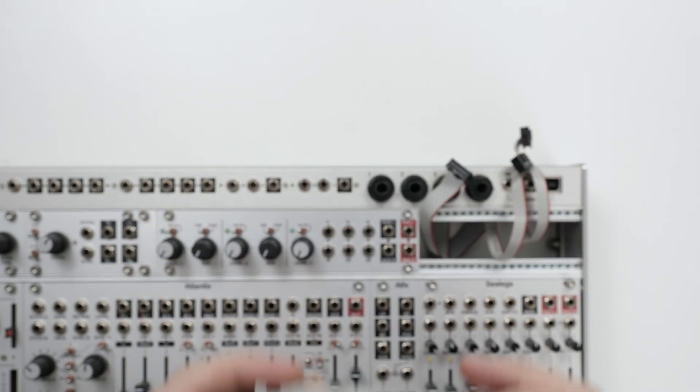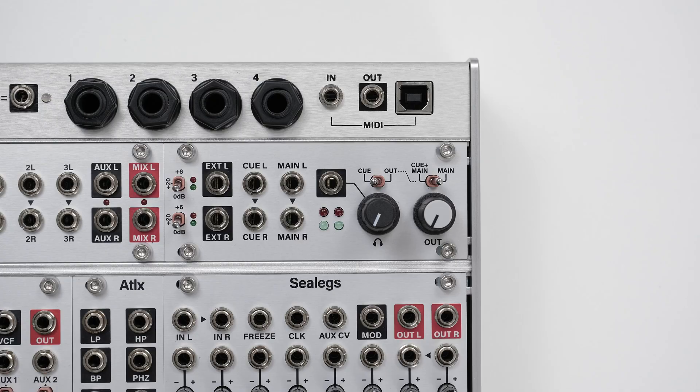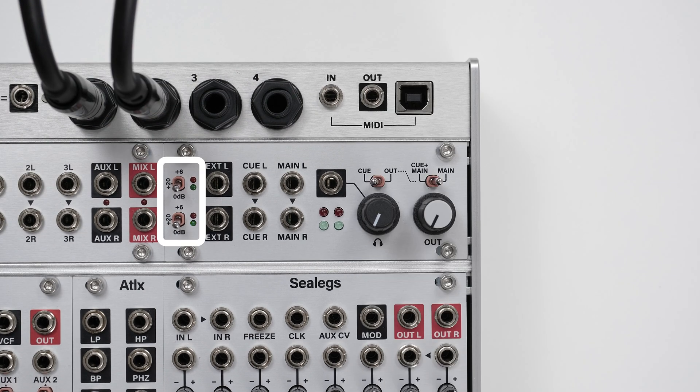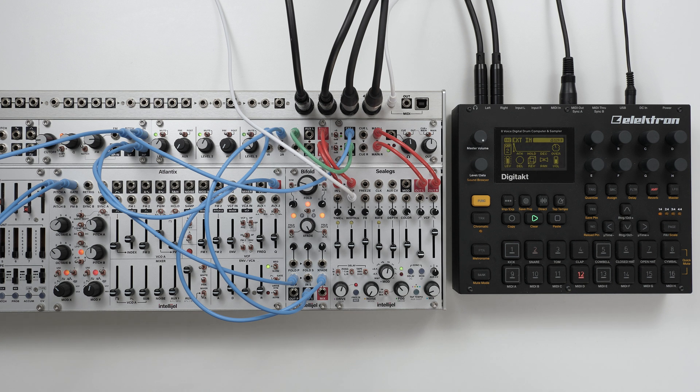Stereo IO connects to our cases and modules using the 3-pin and 6-pin connectors on the back. The external input allows you to easily bring line level instruments, groove boxes and effects into your system. Gain switches boost the line level inputs to modular level, allowing you to process the incoming audio through your other modules.